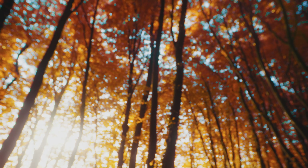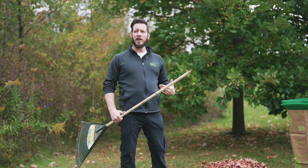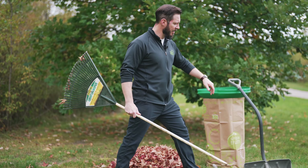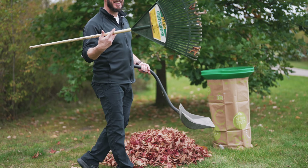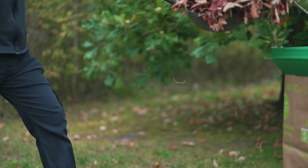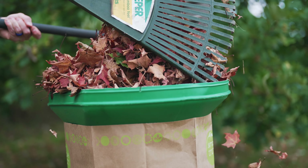Once we've gotten them all into piles, we'll talk about how to put them into the bag. The next step in the process is getting the leaves into the bag. To protect our back, you might do what I'm doing here — using an ergonomic snow shovel. I'm going to place the shovel on the ground, rake into the shovel, and then place them into my bag.